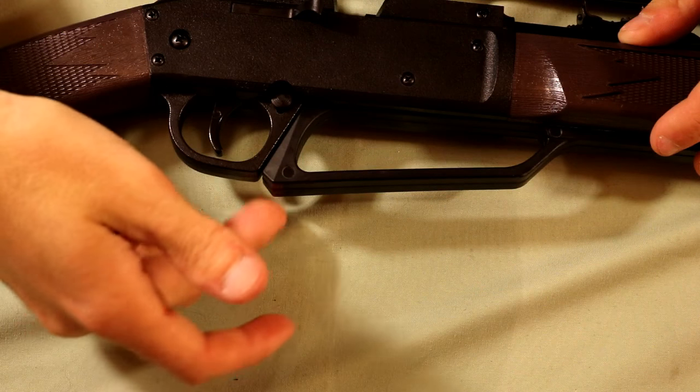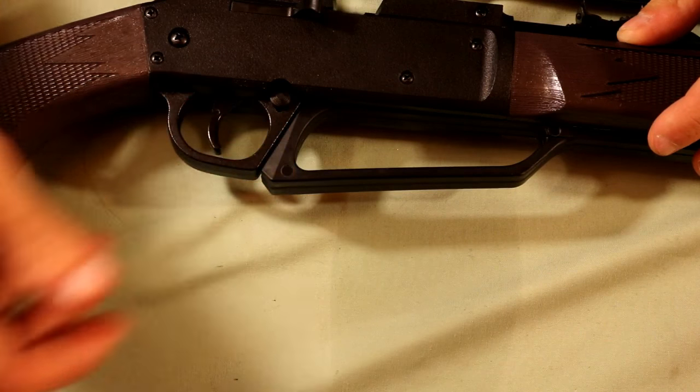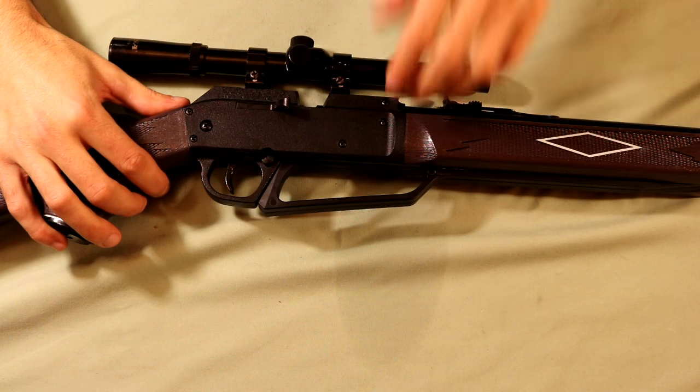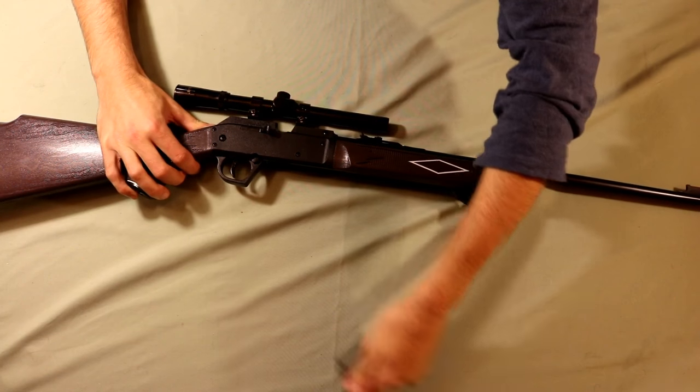During this process you're also going to want to have this gun on safe. Pushing this button in from the left hand side will put the gun on safe, pushing it in from the right will put it in the ready to fire position. Once you have a BB or pellet chambered into the barrel you can pull this lever out.